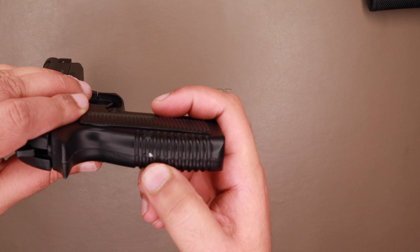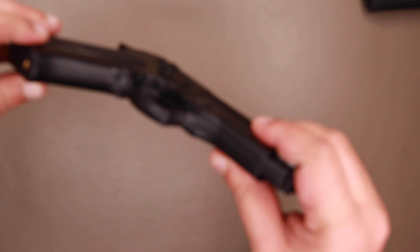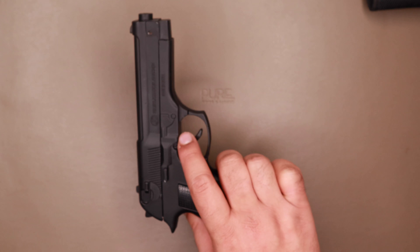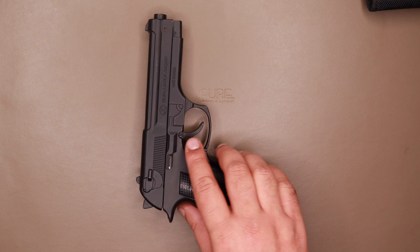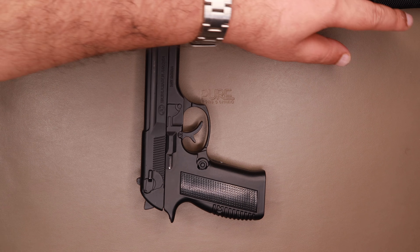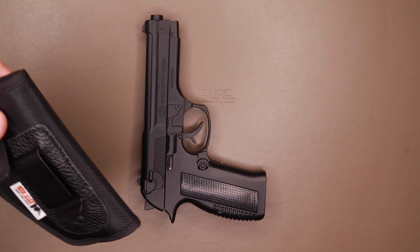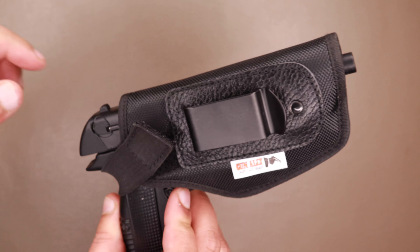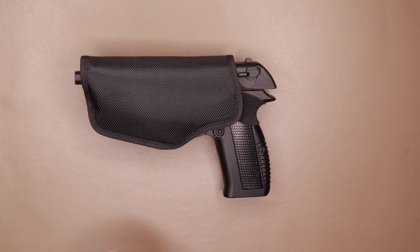If you look closely you can see the paint chipping off, and this is how I received it from SOF Gun India. It came for 2,600 rupees after the discount. I noticed on Flipkart and Amazon they're selling similar cigarette lighters for a cheaper price, but I was not sure of the seller, which is why I did not purchase it from there.